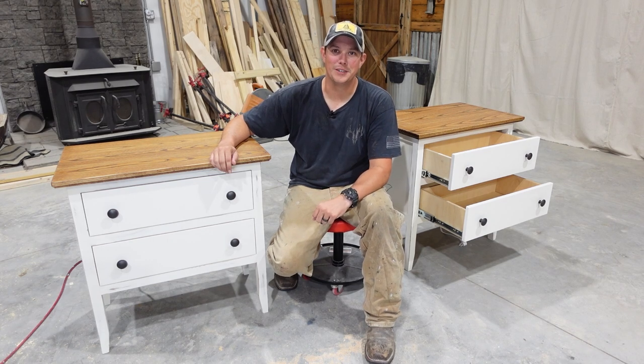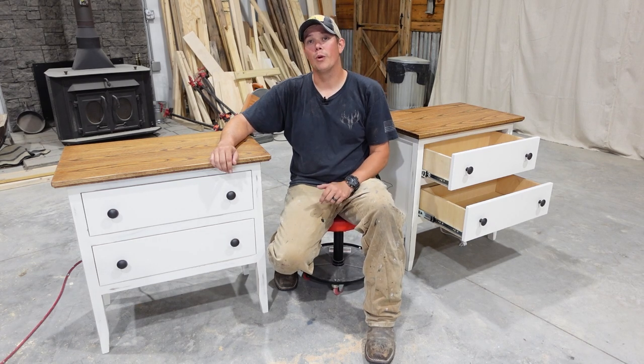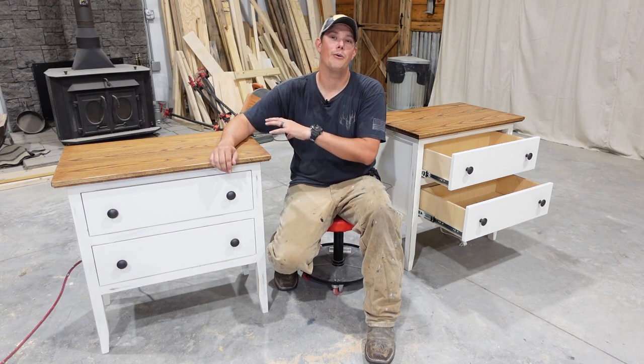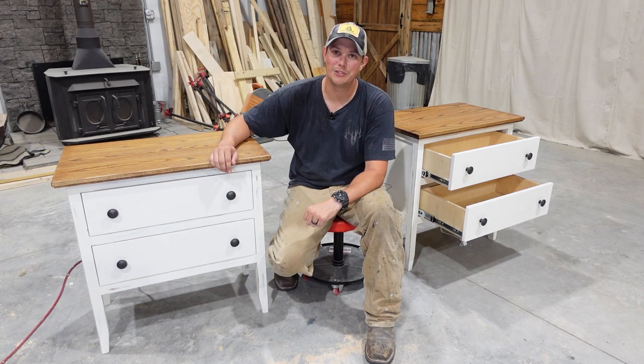How's it going guys? Welcome back to the Patriot DIY channel. In this video we're going to be building these two drawer nightstands complete with built-in power outlets and hidden wireless charging.